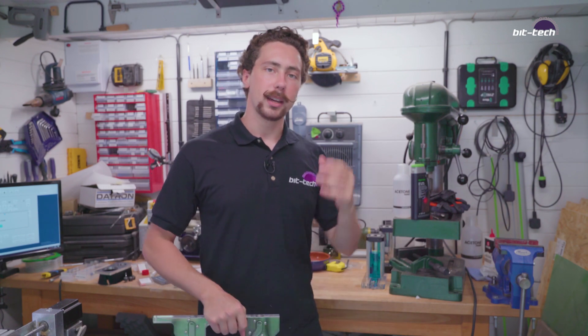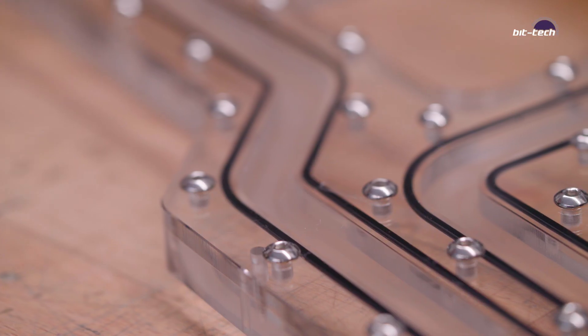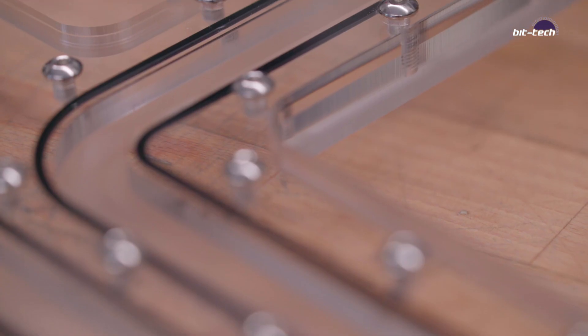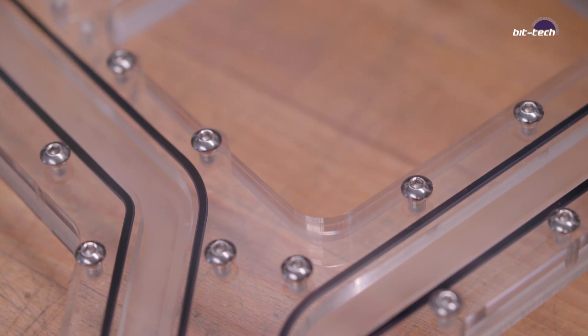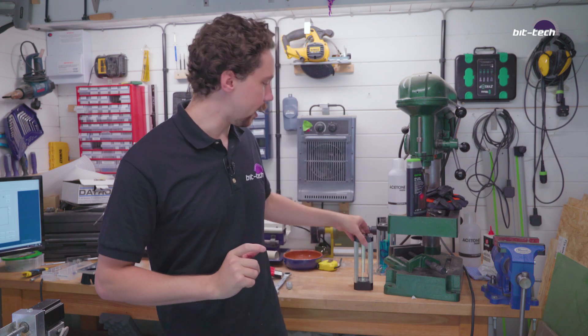The next step is to start making some of the more interesting parts for the inside. What we're going to be doing today is machining the main distro plate in the setup. It's got two halves to it so we're going to be doing the top half today — it's quite large and we can't realistically fit both in one session, plus I don't actually have enough plastic yet; the rest is arriving tomorrow. It's a mount where all of the heat killer reservoirs we've got fit into it directly.